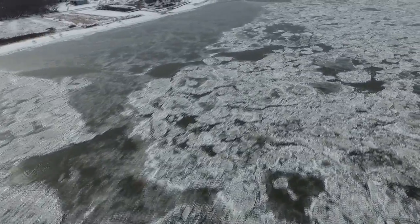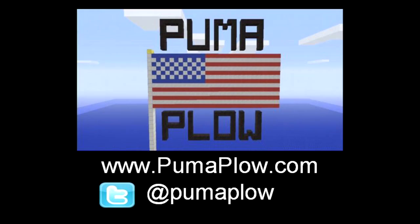Thank you guys for watching, I do appreciate it as always. Hit that like button for more, subscribe if you have not already done so, and of course — toodles!